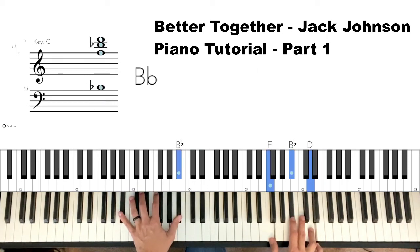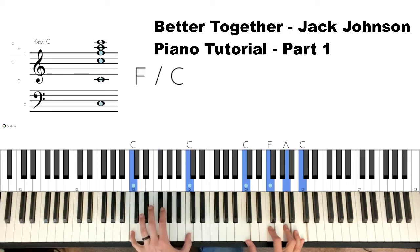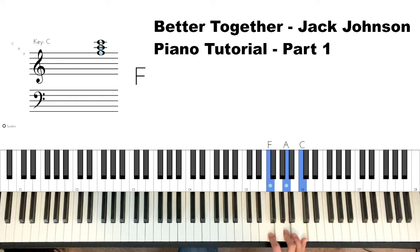Here's our B-flat — octave of B-flat in the left hand, F-B-flat-D in the right hand. Then we go to an A in the left hand, so the left hand walks down D-C-B-flat-A. Right hand: C-F-A-C, it's an F major chord — I have an octave of C there. If you can't hit the octave, that's fine, just play F-A-C.